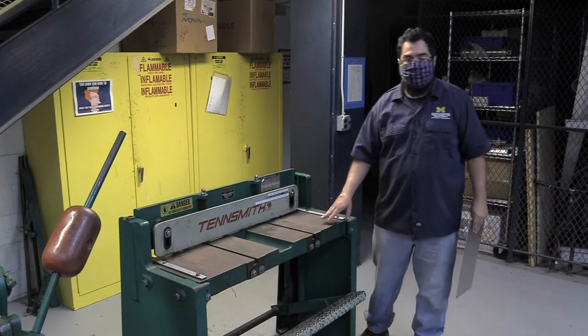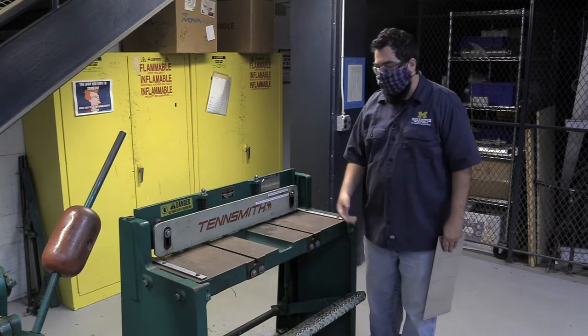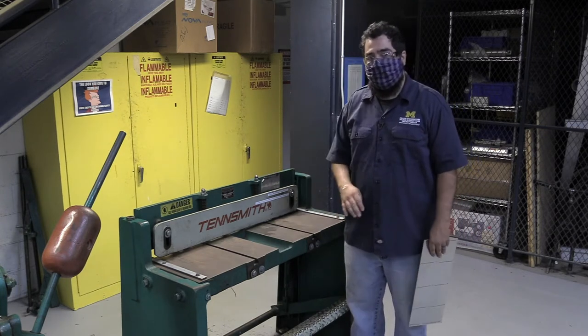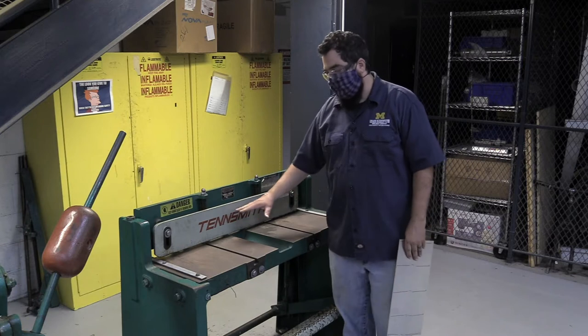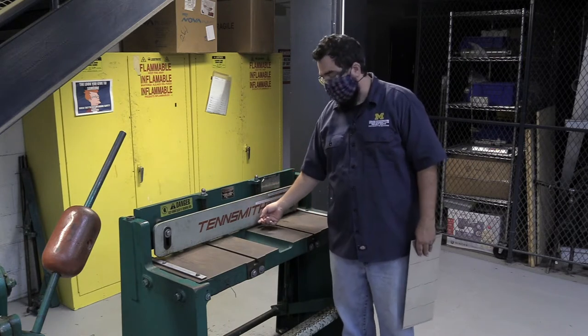When I am using this tool, there are some safety things that I want you to be paying attention to. One, there are blades on the back that are sharp and they can cut you and cut things off. So never, ever put your fingers through for any reason. This part here will drop down. When I step on this step here, it helps clamp your material, but it's also a pretty serious pinching point.